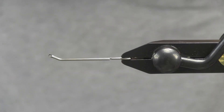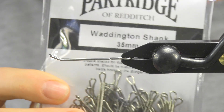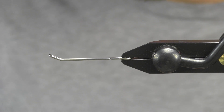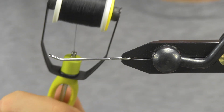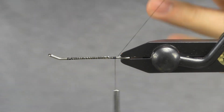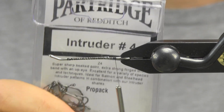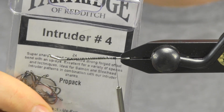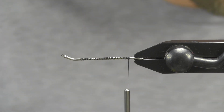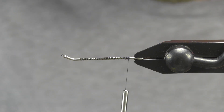Starting my vise here, I've got a Partridge Waddington shank. It's a 35 millimeter and I'm starting off with 140 denier black. I'm going to lay down my base on my shank here, and then for my stinger hook I'm going to use a Partridge intruder size 4. This is the Z4 intruder hook, and for my stinger line I'm going to use Fireline 14 pound doubled up.